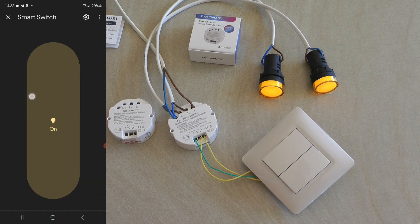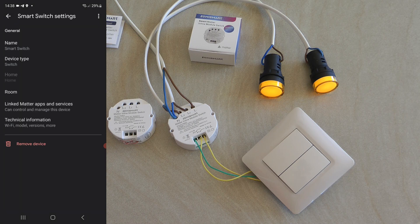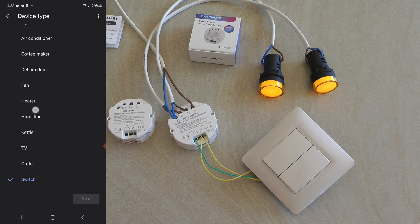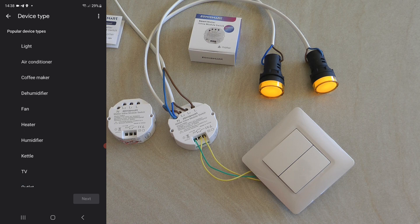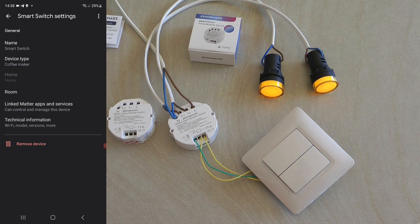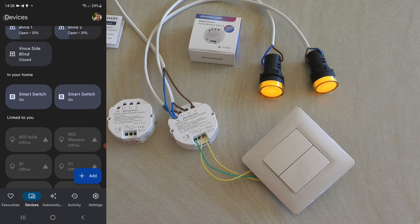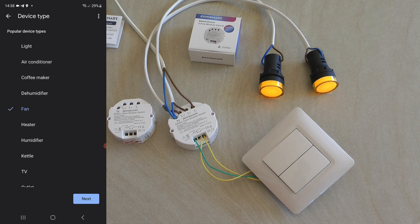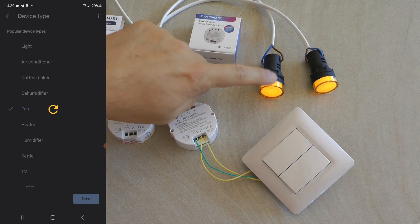Going into the device, I don't get many options — just a main on/off, no brightness control. In the settings I can rename it and assign it to a different type so it shows up with a different icon — I'll set it as a coffee maker to see how the icon looks. I can also put it into a different room so it doesn't show up as inside your house. I'll do the same for the other one and assign it as a fan.